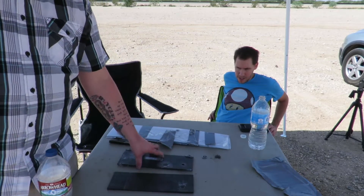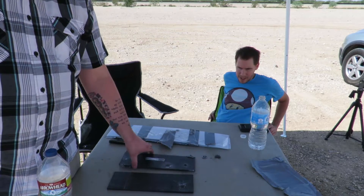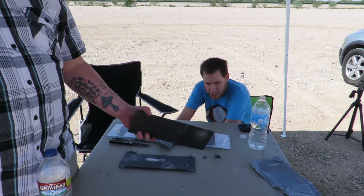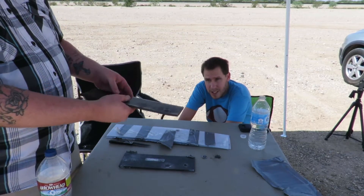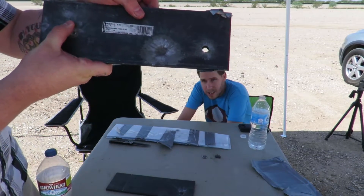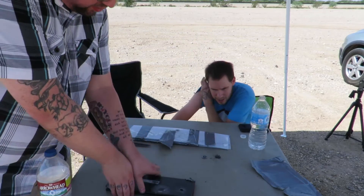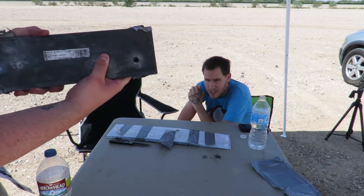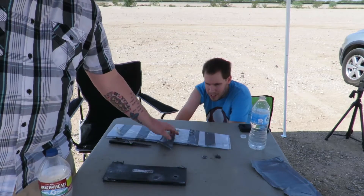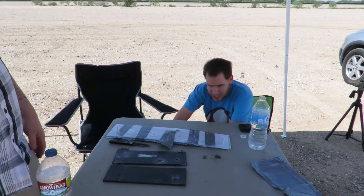I really think the Lexan is integral to stopping these bullets, especially the .308. We've shot this standard quarter-inch sheet stock from a hardware store before and we always punch right through it. The .308 would have stacked right through both steel plates — I'm pretty sure the Lexan is playing a big part. So yeah, this is all from a hardware store. Pretty cool. You can make body armor from a hardware store.